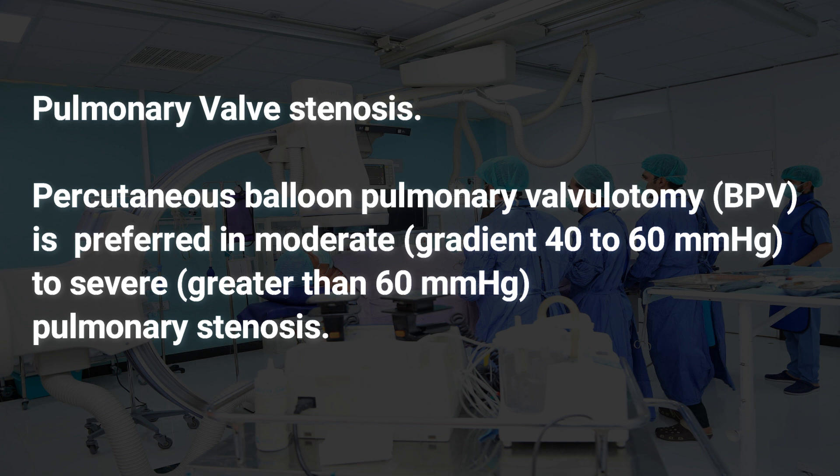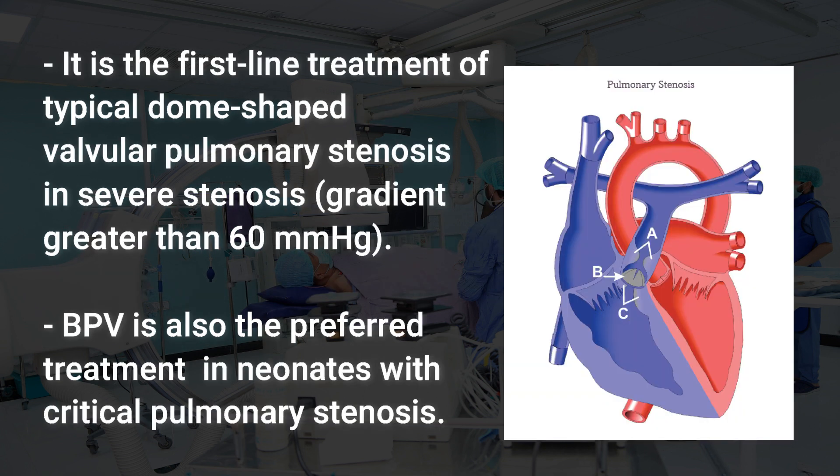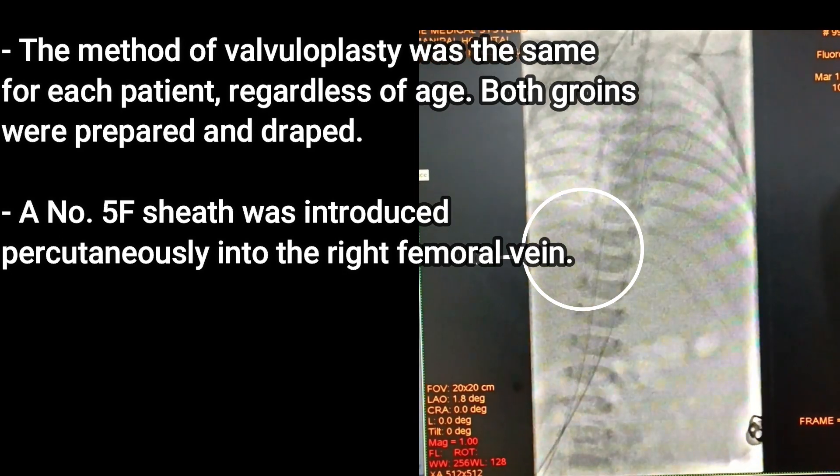Pulmonary valve stenosis: percutaneous balloon pulmonary valvulotomy is preferred in moderate to severe pulmonary stenosis and is the first-line treatment of typical dome-shaped valvular pulmonary stenosis. In severe stenosis with a gradient greater than 60 mmHg, BPV is also the preferred treatment in neonates with critical pulmonary stenosis.